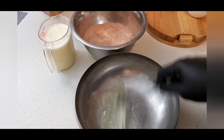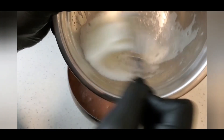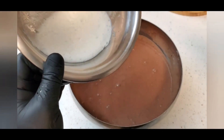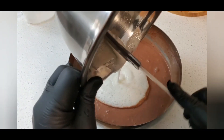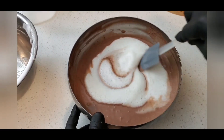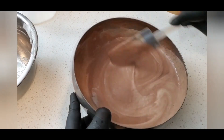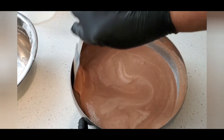Whisk the single egg white until nice and stiff, then just add it to the crepe batter and fold it in gently. Let the crepe batter rest in the refrigerator for at least 30 minutes.